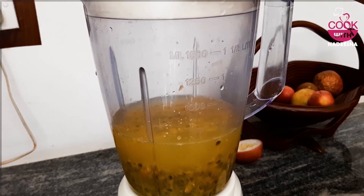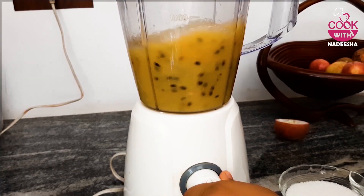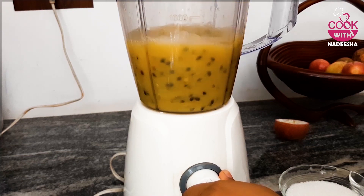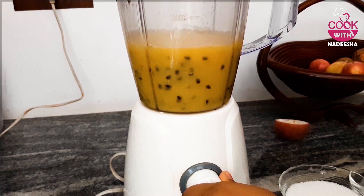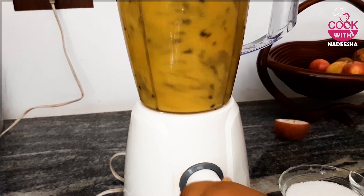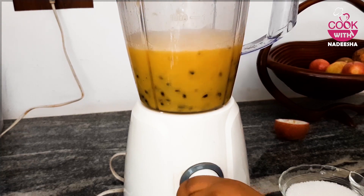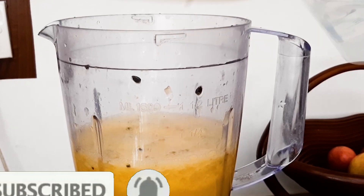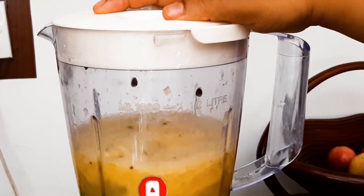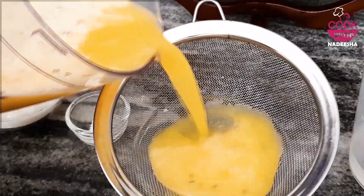Once you want to make a blend of juice in your mix, put the juice in your mix. We will add the passion fruit juice to the blend. We will blend the juice and add it to the mix.